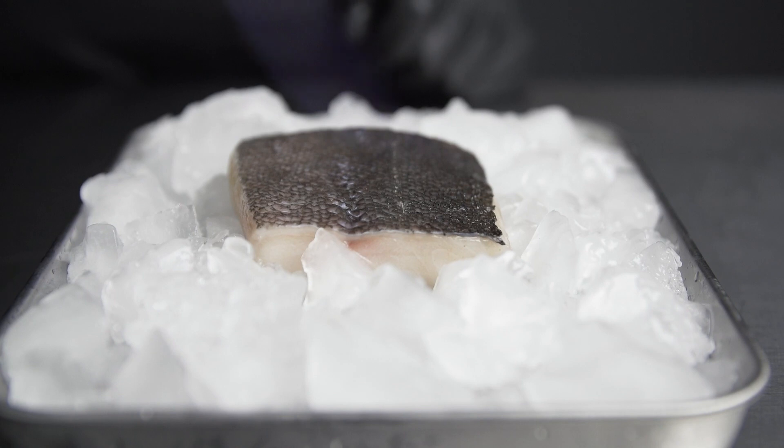For the aburi technique we're going to keep the fish half submerged in crushed ice water for the bottom half. That's going to leave it nice and fresh and raw, and then we're going to have the top half exposed.